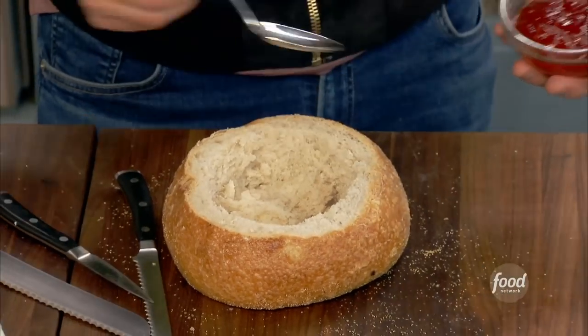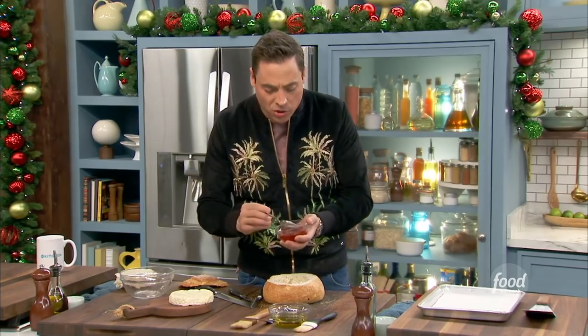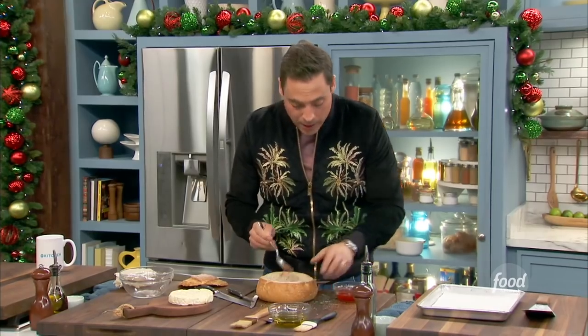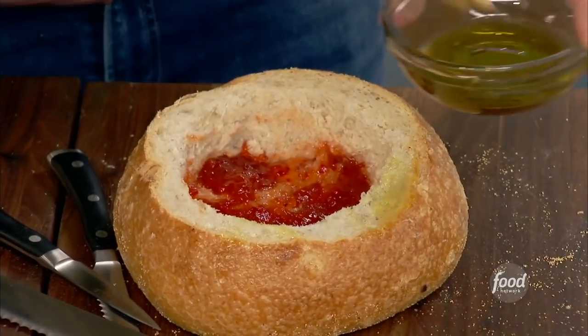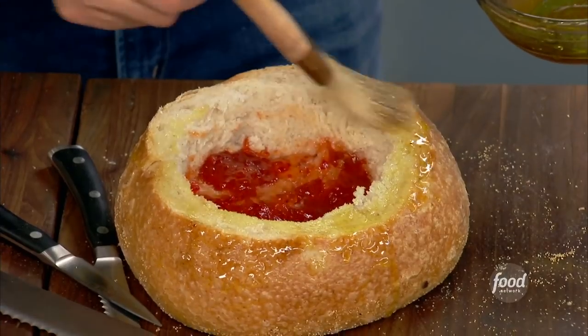Next, we take this habanero jelly — a spicy jalapeño jam. I love it. Play around with it; this is just a great, sweet, spicy — always pairs well with brie. We are going to coat the bottom of this bowl here with that. Now we're going to put a little olive oil just to kind of give it a little more luxuriousness and a little fat in there.